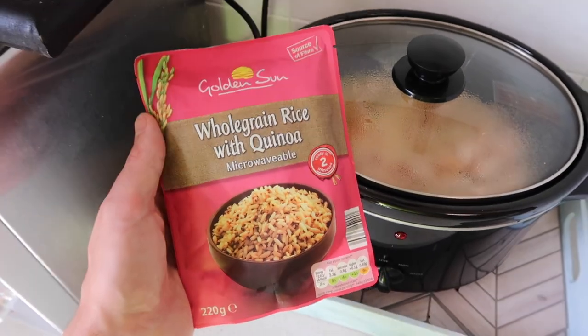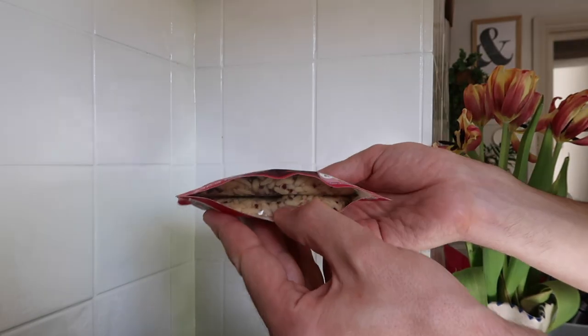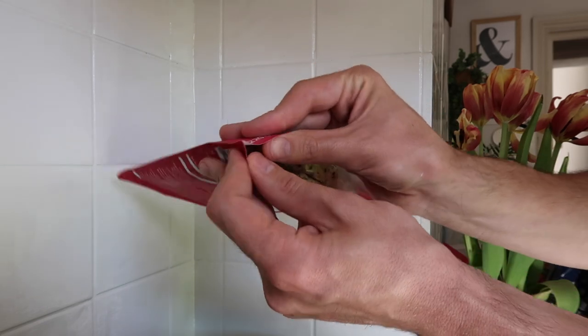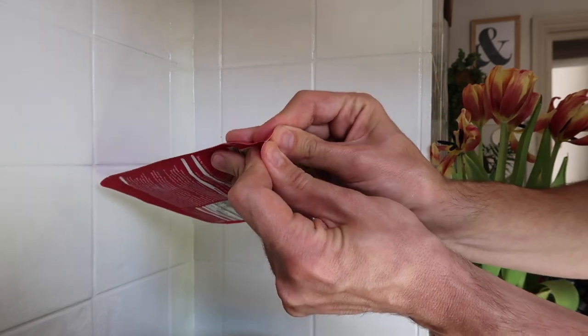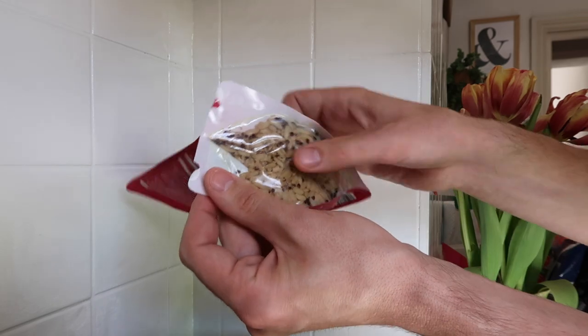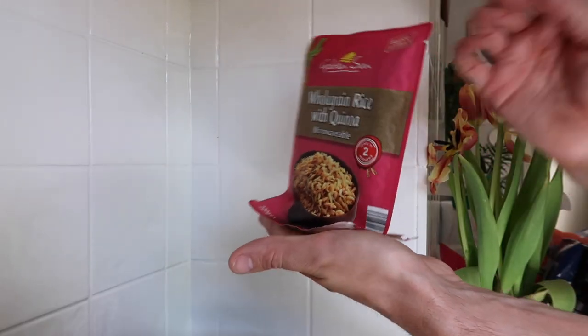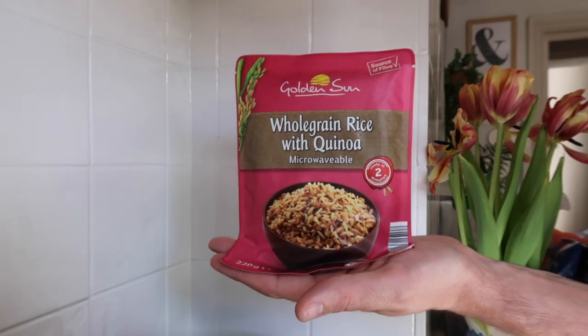What you can do with a microwave rice packet is pull it apart at the base — I had no idea this was a thing, so it's such a good little hack. You pull those bits apart and flatten the base out, which means you can stand it up more easily and it will sit really nicely in your microwave. Genius — I'm really pleased that Lara shared this.